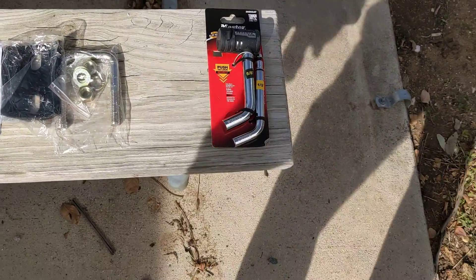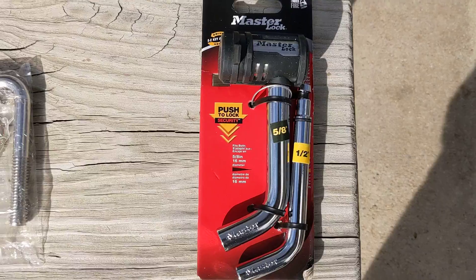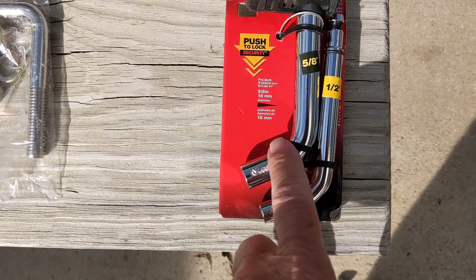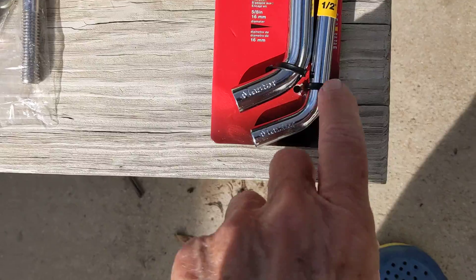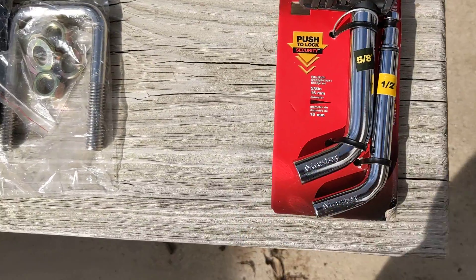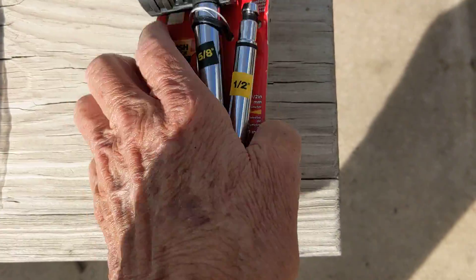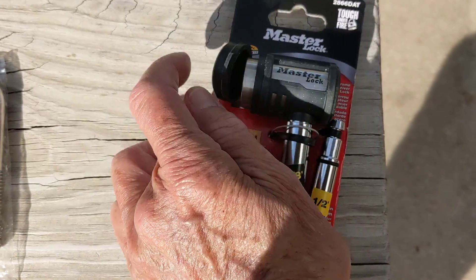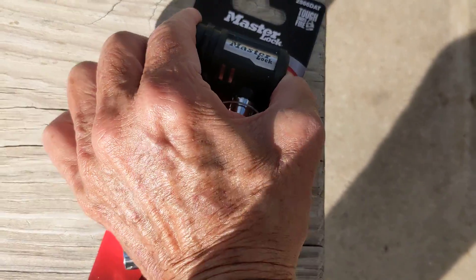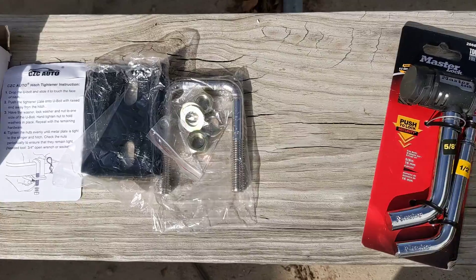Step one — this is a Master Lock hitch lock. It comes with two of these deals here. You've got a 5/8ths and a half; I think mine's a half inch, but I'm glad they sent two. So that's the hitch lock. It comes with two keys, no problem. And this thing keeps the lock from getting all dirty inside there — it's got a nice little cover on it, which helps. That's the hitch lock, step one of ten.